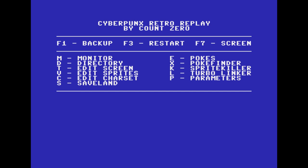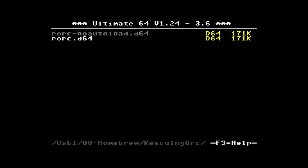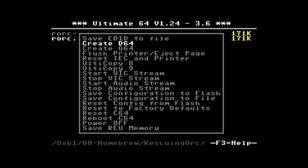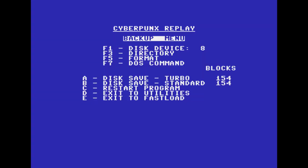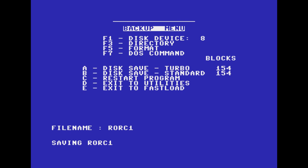Now there are a couple of things. If I press F1 it's going to start making a backup. When it's done it wants to save it. So I go into the Ultimate application and create a disk — create a D64. We'll call it Save 1. It's created a disk and I'm going to mount it. That takes you back to this menu and I press A to do a disk save. I can name it — I'll name it Rourke 1. And it'll start saving the game.